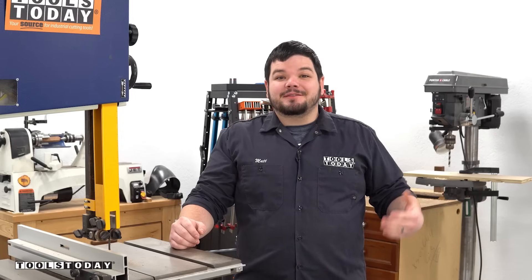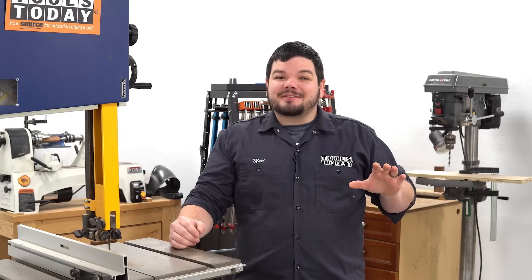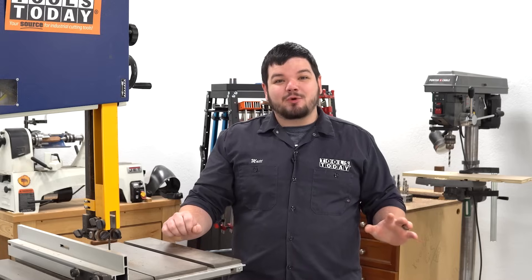Thank you guys so much for watching. If you love this type of content, be sure to subscribe right over here, and for more great videos, click right over here.